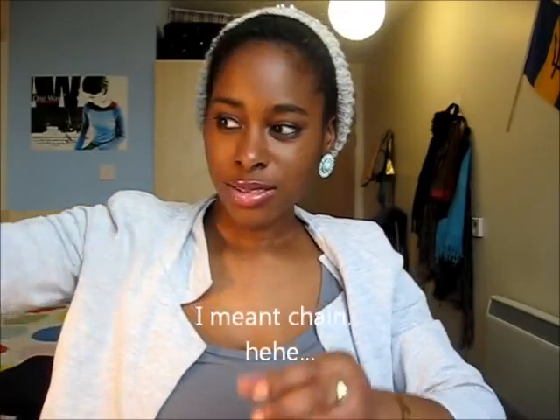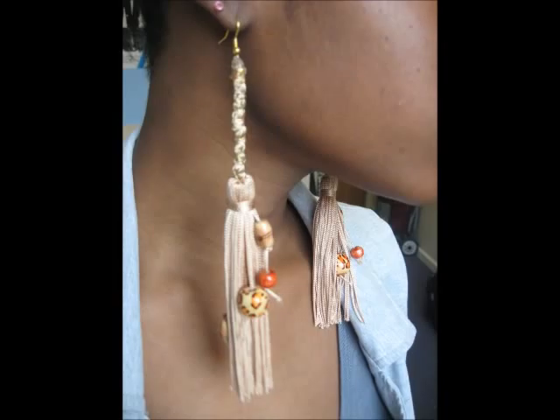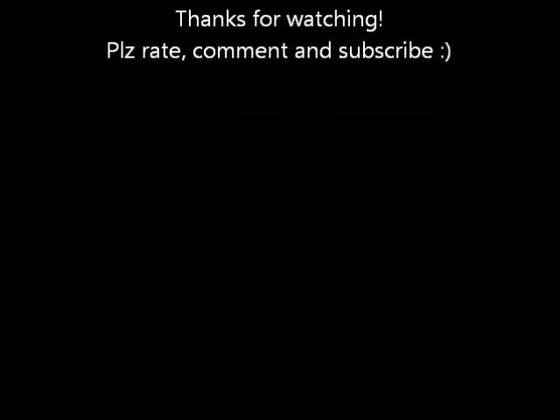Stay tuned for pictures to see how they look. And stay tuned for part two, where I make the pendant out of the rope from the tassel. See you — bye-bye, thanks for watching!